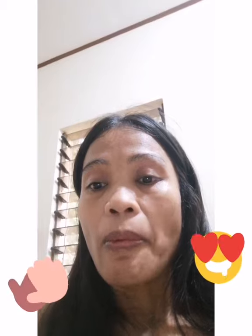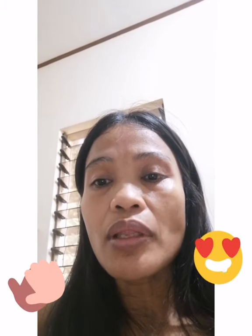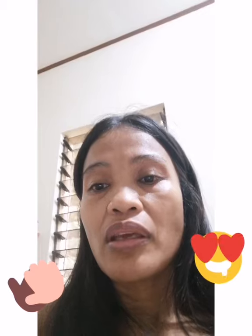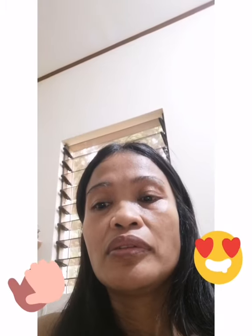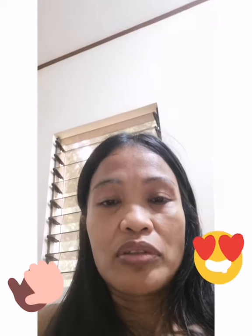Thank you so much for watching. Check my Facebook and also subscribe to my YouTube channel. I try to make videos every day so you guys can see and check what menu suits you.